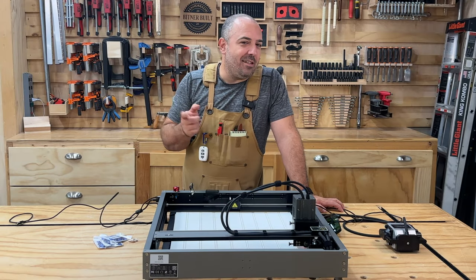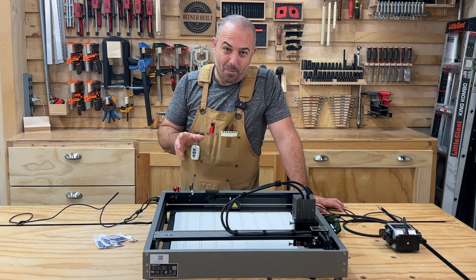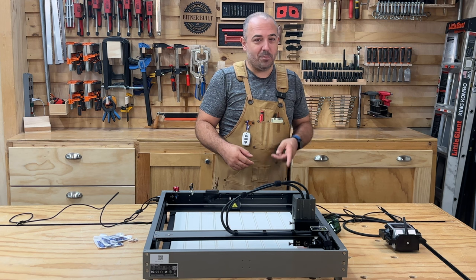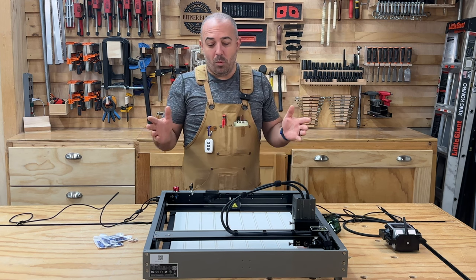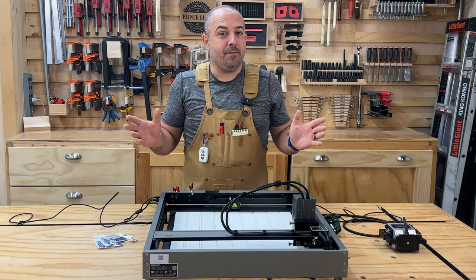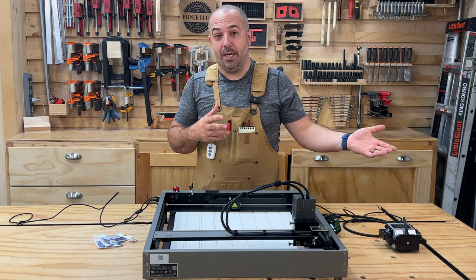Hey everybody, it's Justin from Bittnerville and today we're going to make a present for my mama. Her birthday is coming up and I like giving personalized presents. They always go over very well, especially to your mom. And so what we're going to do today is make my mom a beach-motif wall art to commemorate a trip that we just took together.